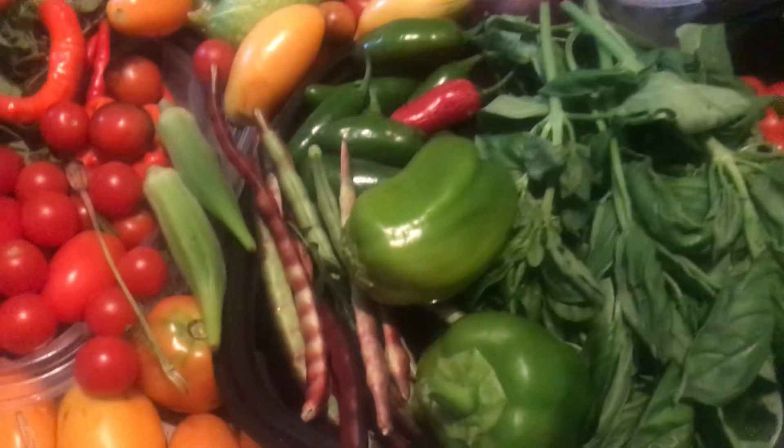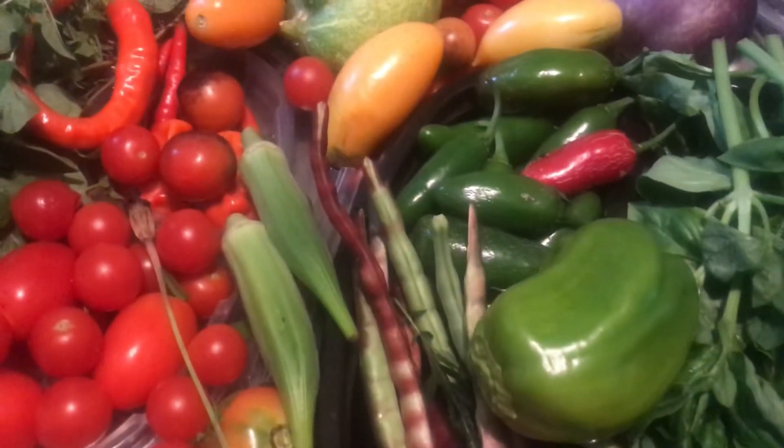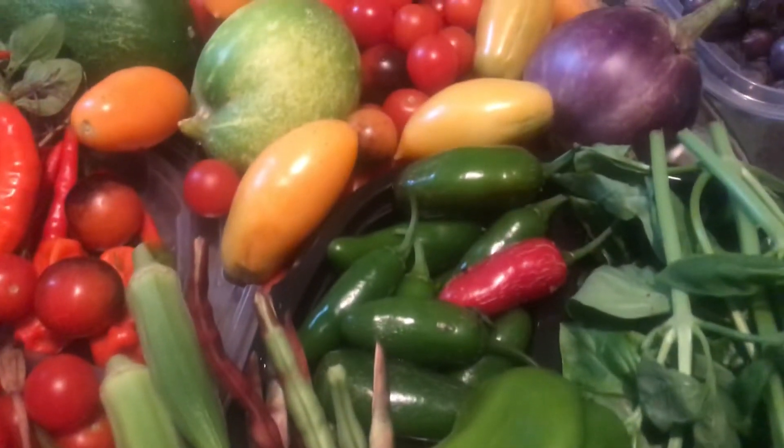I also have some sweet bell peppers, two okra, a handful of purple hull peas, and jalapeño peppers.